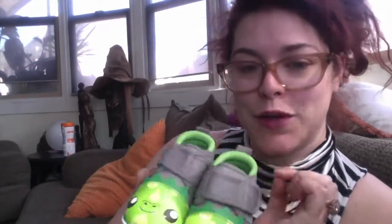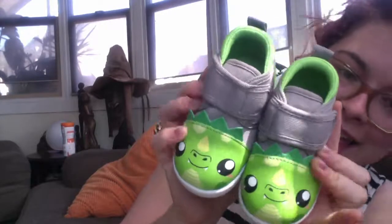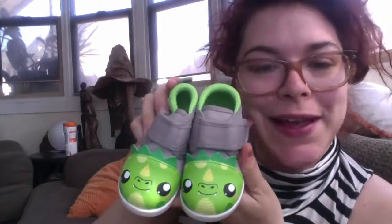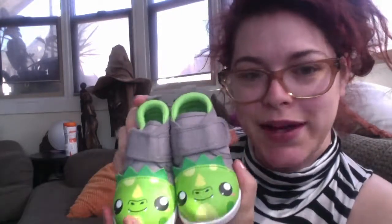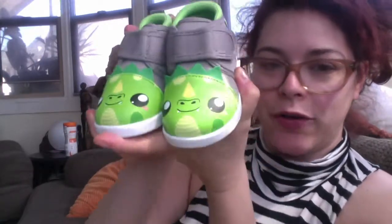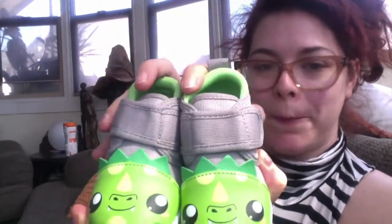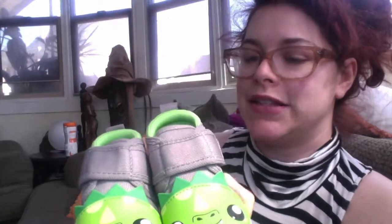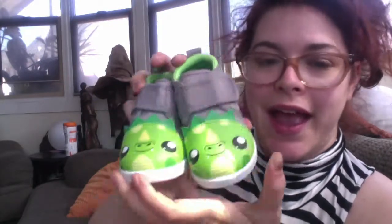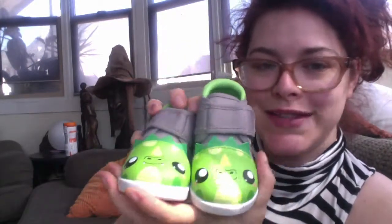Thank you so much to Ikiki for sending us these. If you like this video, click like. If you want to see more videos like this one, click subscribe. Leave me a comment in the comment box below. Don't forget to check out our Instagram for pictures, and don't forget to check out fashionablynerdy.com for full reviews, photos, and videos. And that's it — we'll see you guys next time. Bye!